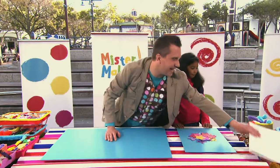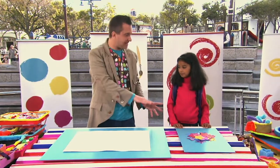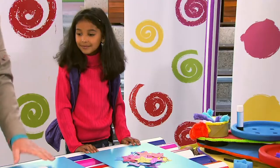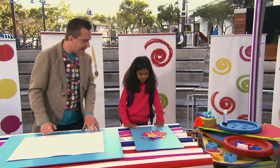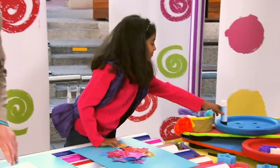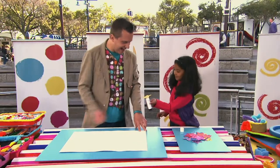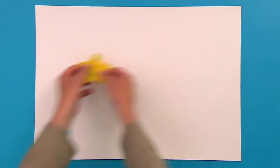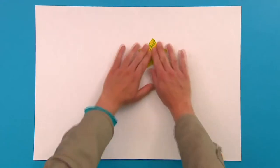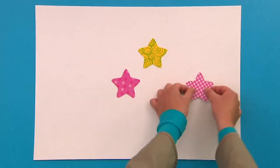Because now it's time to bring in our large piece of paper. And we're going to stick all of our stars down onto this. So pick a star, Hania, and can you put some glue on the back of it for me, please? Great gluing. Well done. Let's stick it down. Keep going until you've stuck your shapes all over the paper.